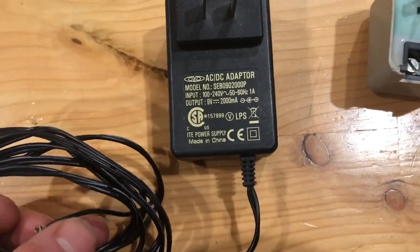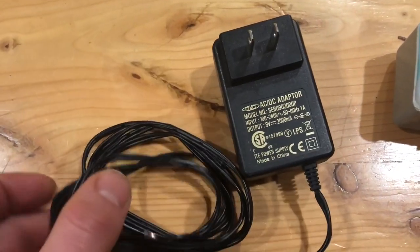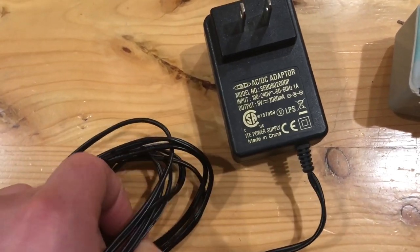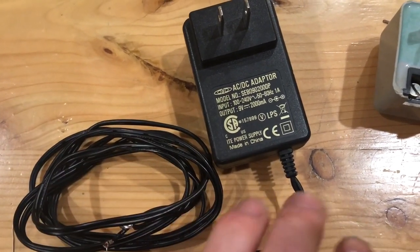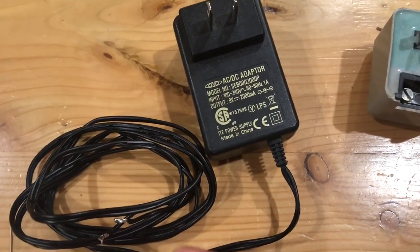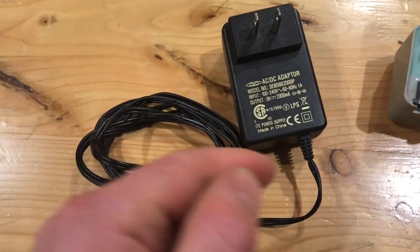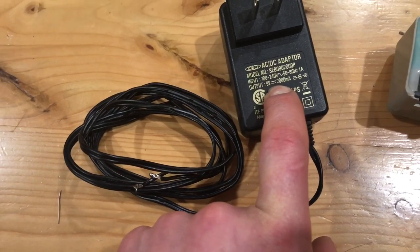You can also use something more modern like this if you have one laying around — this is one I got from a garage sale. This is a nine volt DC power supply. As long as you don't go pretty much over 11 volts, it'll work. The higher the power adapter you use, the faster you'll burn out your bulb, so if you have the handset raised and the bulb is on full brightness, the higher power rating your adapter is, the bulb will burn hotter.